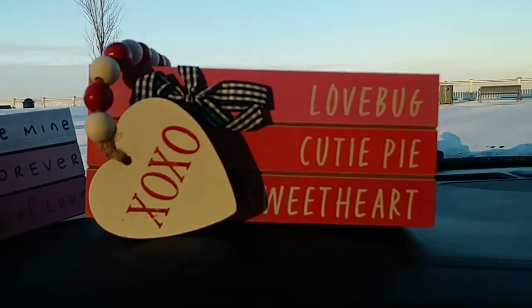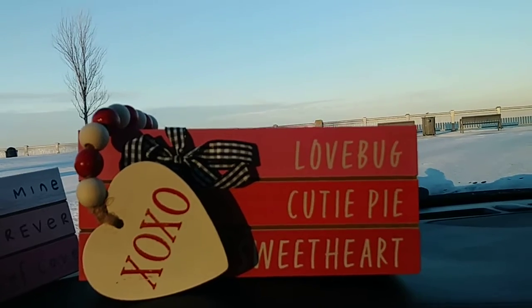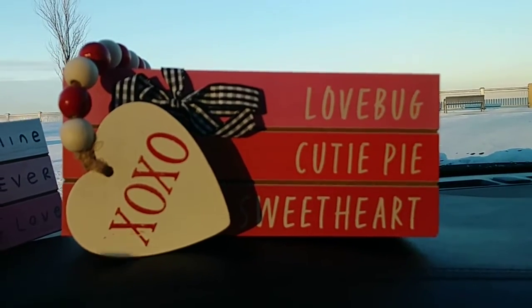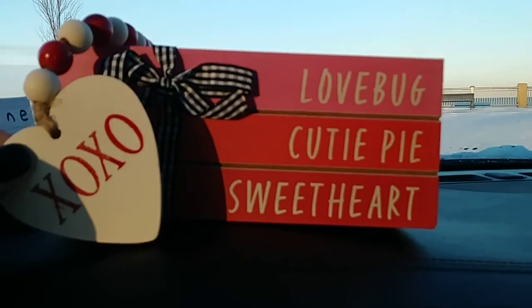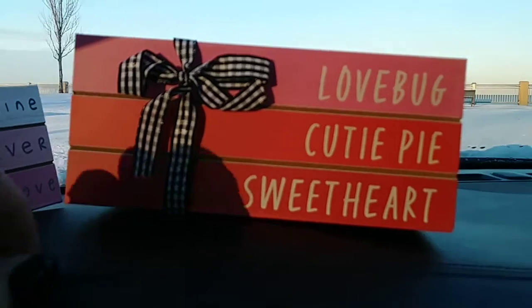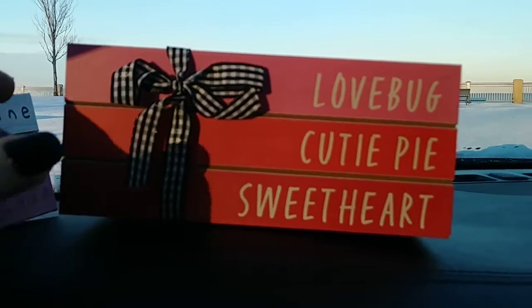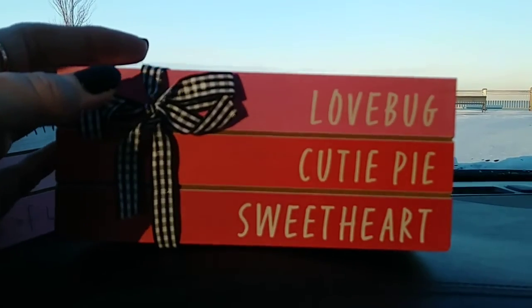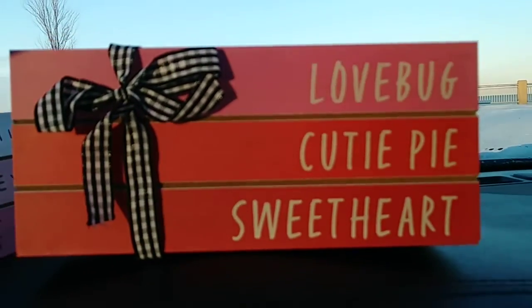I believe there were three different ones: the red one, the pink one I showed you, and then there was a white one. I don't normally like the color red, but I thought this looked really nice. This one says XOXO. It has the beads on it, and then it has a nice little buffalo check bow, but you could change that — maybe put some roses up there, some little flowers. That's really cute.